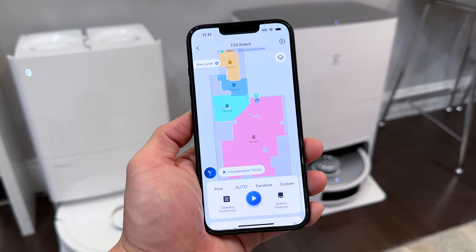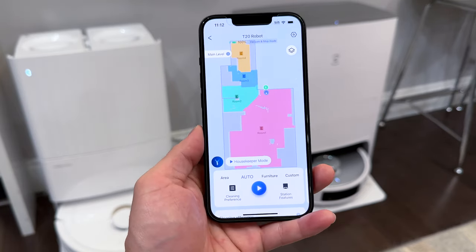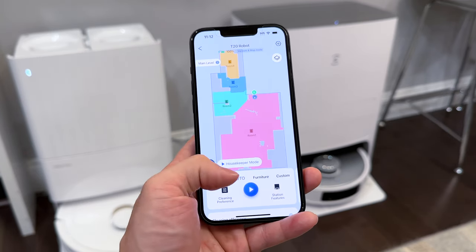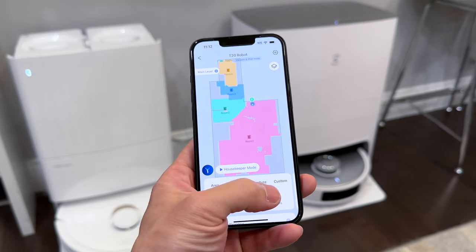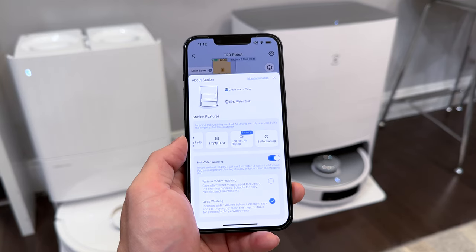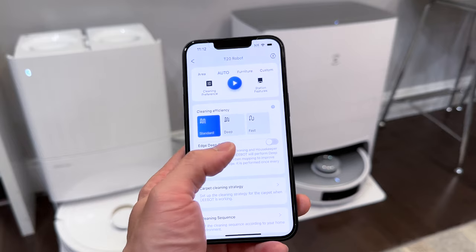In Smart Cleaning you can configure different settings per room — for example, set one room to mop only, or adjust vacuum strength based on carpet type. To set schedules, drag to the right and tap Daily Cleaning to configure times. I have it set so every morning the robot cleans as my alarm goes off, and the house is fully clean by the time I come downstairs. The station features tab shows the clean and dirty water tank status and lets you clean the mop pad, empty the dustbin, and use hot air drying. Cleaning efficiency options include Standard, Deep, and Fast.